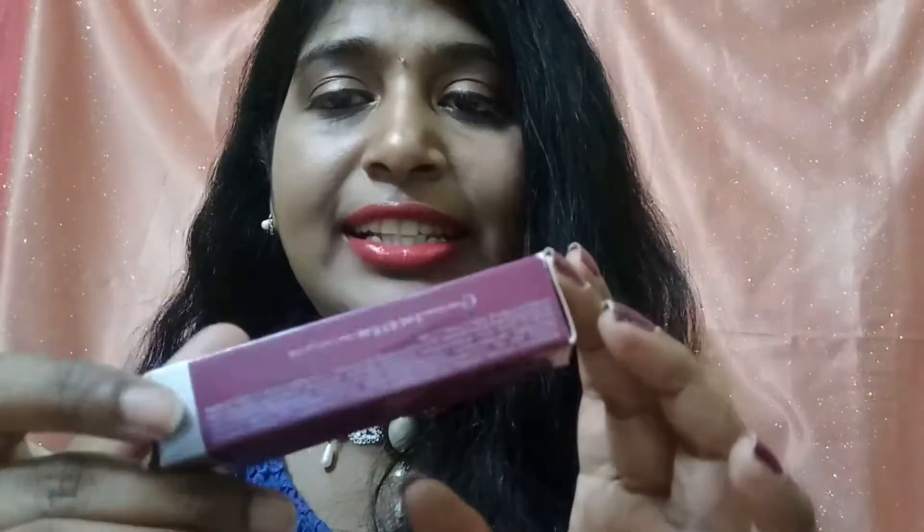Today I have five shades to try on and they all come in similar packaging. You get the lipstick in this kind of packaging with all the details — the expiry date, manufacturing date, and the shade name written here. These retail for 699 rupees, though the price has been reduced and you can get it cheaper with a discount.